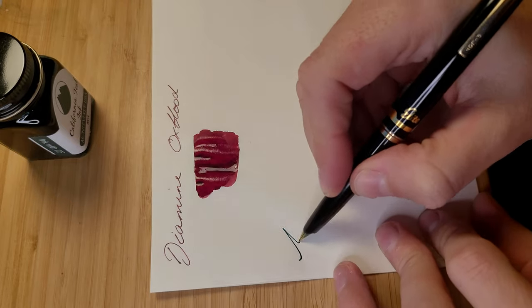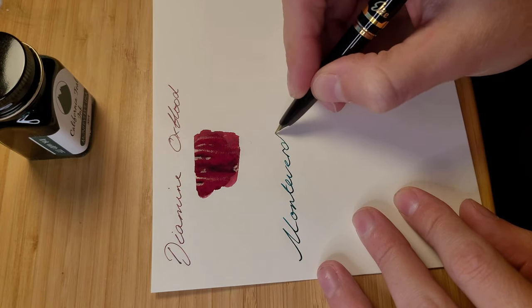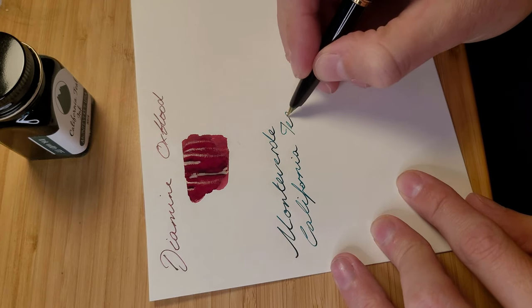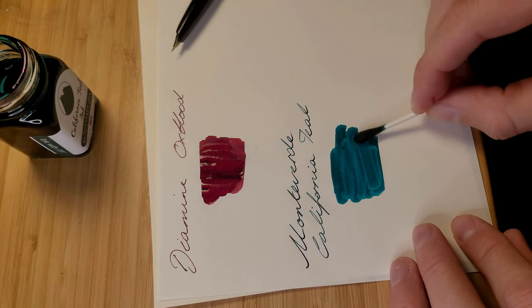For green I use Monteverde California Teal. I had tried both Caveco Palm Green and Noodler's Vemail GI Green before deciding on this specific green. It offers more shading and just looks nicer to my eye on the page.